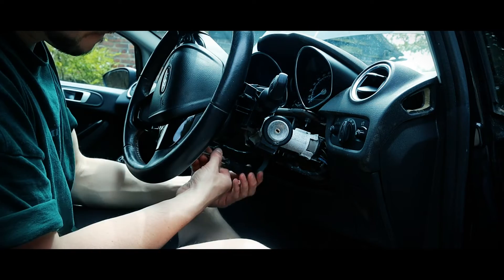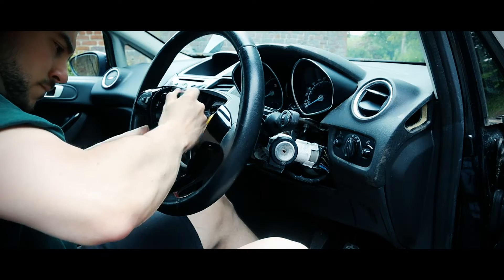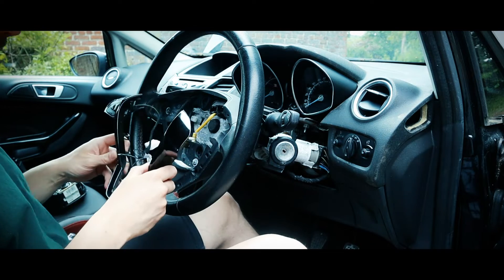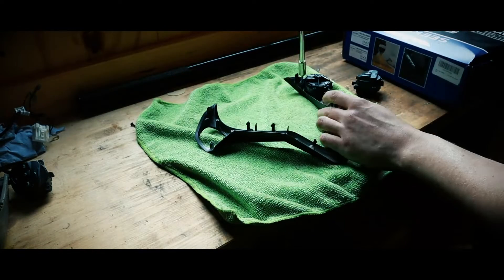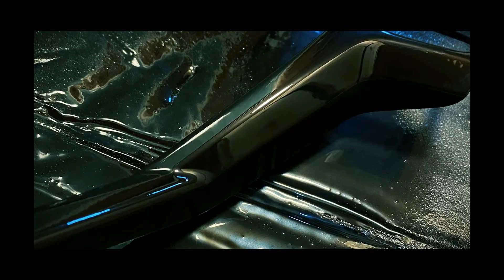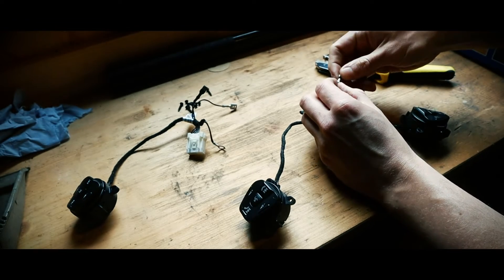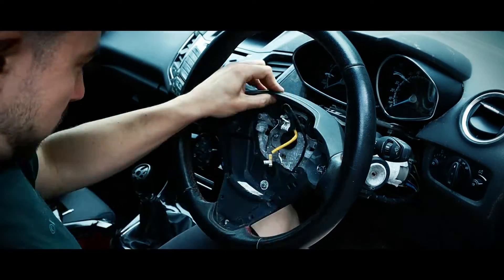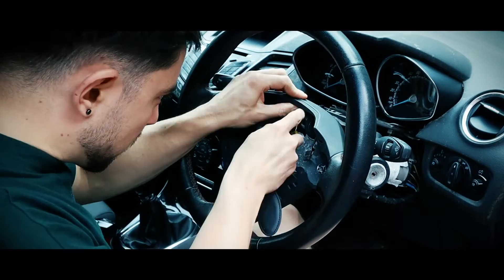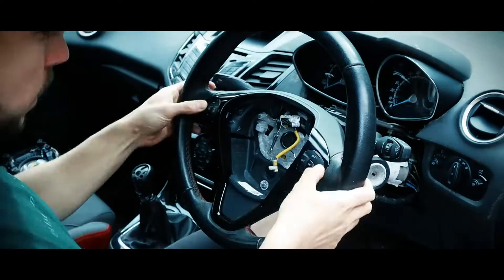I'm releasing the yellow airbag connector, then disconnecting the two spade terminals, and the airbag is free. There are three screws on the back of the steering wheel to release the trim, plus an earth tag to disconnect and an electrical connector, and then the trim should just pry off. Now all that's left to do is fit the controls back into the freshly painted trim, which I think got a really good finish — especially for a rattle-can job. Unfortunately one of the wires off the new loom came with the crimp missing, but luckily that's something I can easily fix. Then I can connect everything back up and install the trim into the car, and refit the airbag as well.